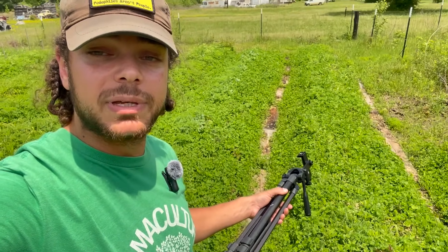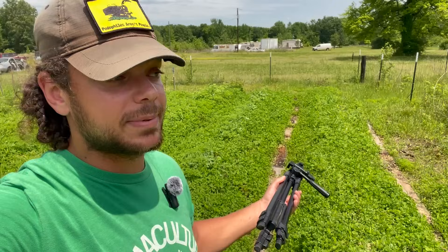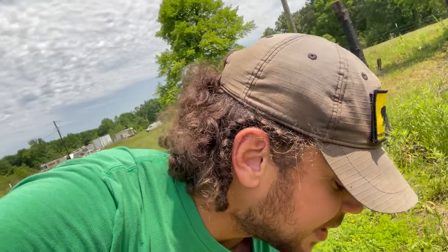This first bed is going to be the sweet potatoes that I started in a video I did a while back. I did that video and started those sweet potatoes so I would have them on time, but it turns out I waited a little too long and now I'm going to have sweet potatoes at the same time they came in at the store.